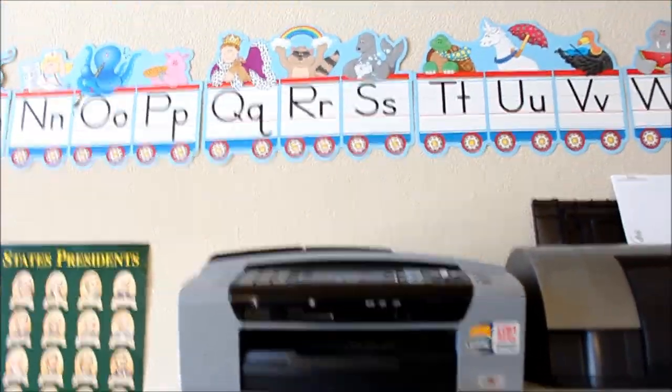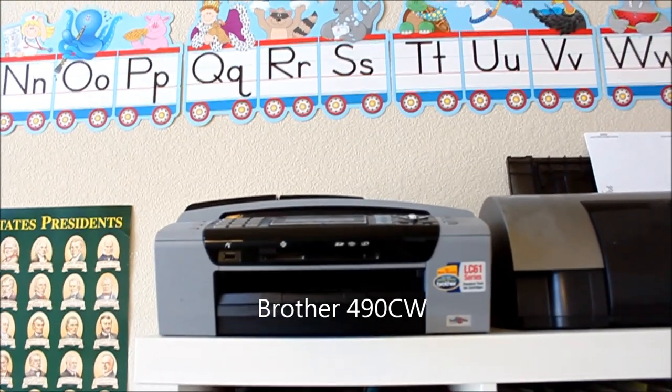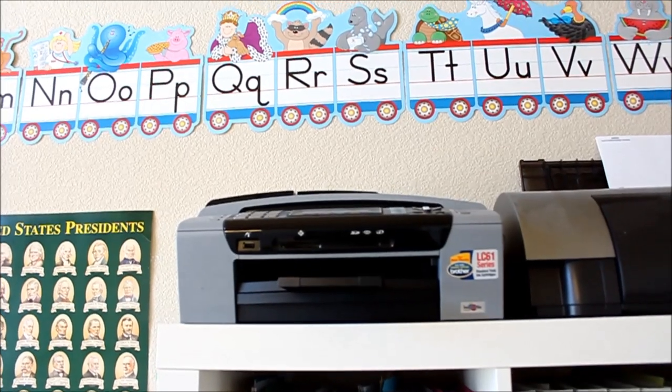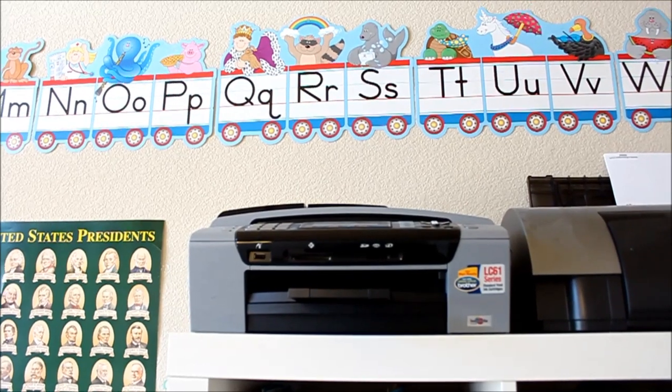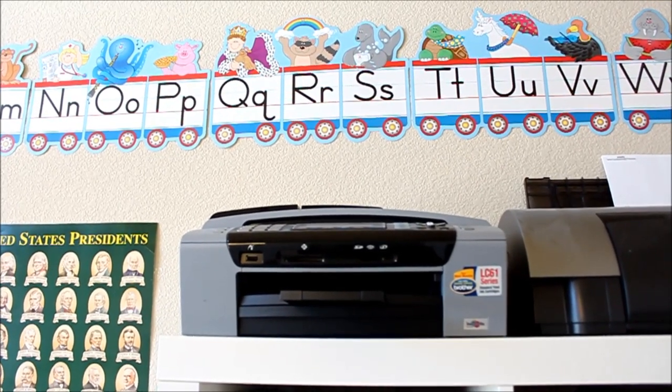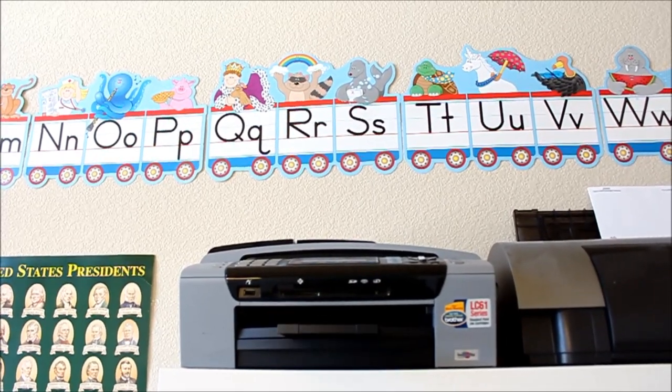Starting on the top, this is my printer. I get a lot of questions about that as well. It's a Brother 490 CW, and I wouldn't really recommend it — I actually don't like it that much. The quality isn't great and the ink is expensive. I would much prefer having an HP Photo Smart printer and I will purchase that once this one dies, but it seems to be living forever. I'm just thankful we have a printer.